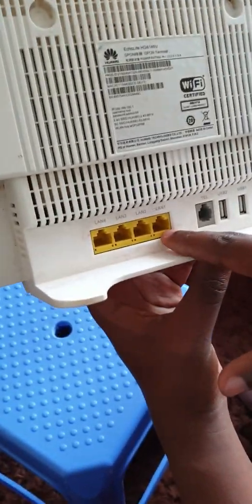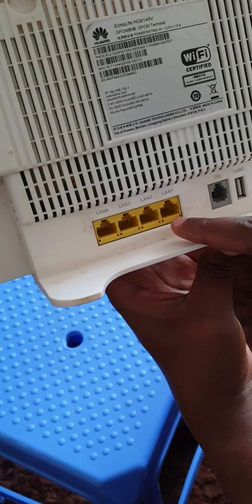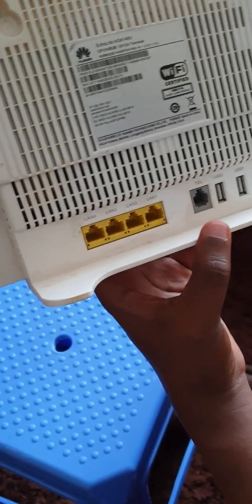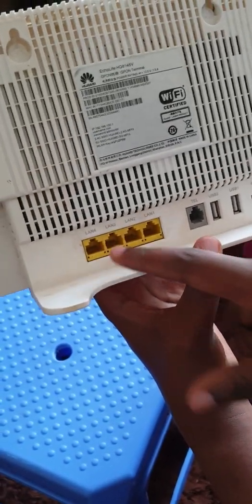Down here we have the four LAN ports that I mentioned — LAN 1 to LAN 4. What you use these ports for is for expansion. You might want a wired connection to your TV, your laptop, your desktop, or anything you want. So you can use these four ports for that.